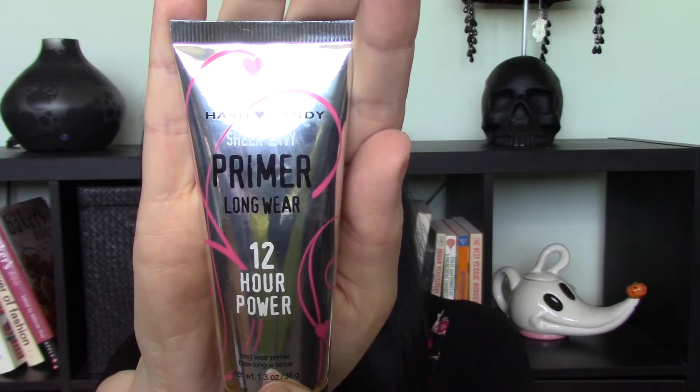My middle-of-the-road primer — not the best but definitely not the worst — is the Hard Candy Sheer Envy Primer Long Wear 12-Hour Power. That is one heck of a mouthful. This is definitely a primer where a little goes a long way. I did find it to be a little bit sticky when I first applied it, but after a few minutes it completely dried to a matte finish with a very soft feel.